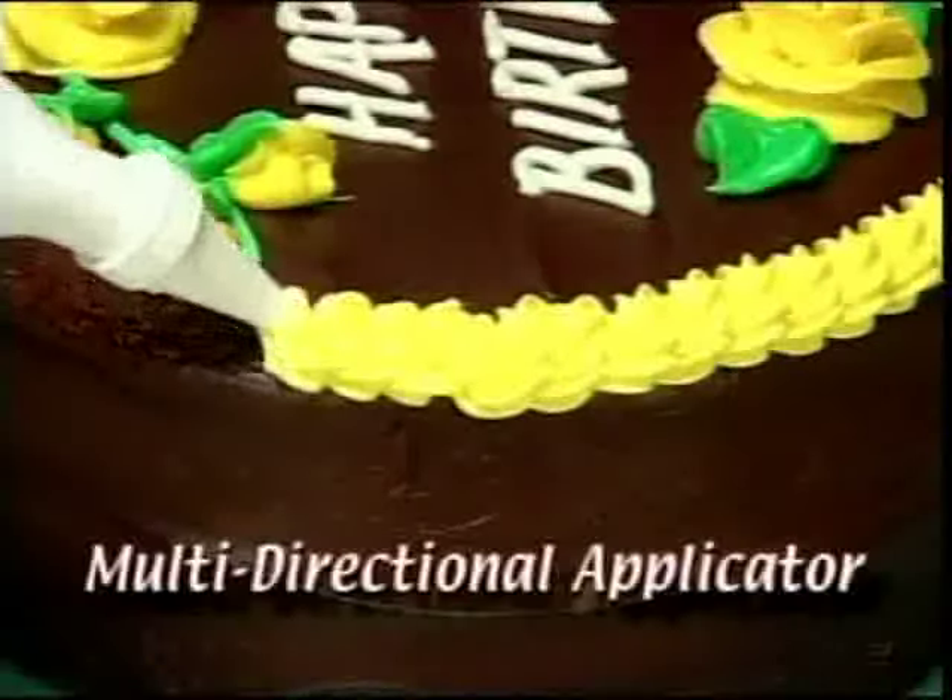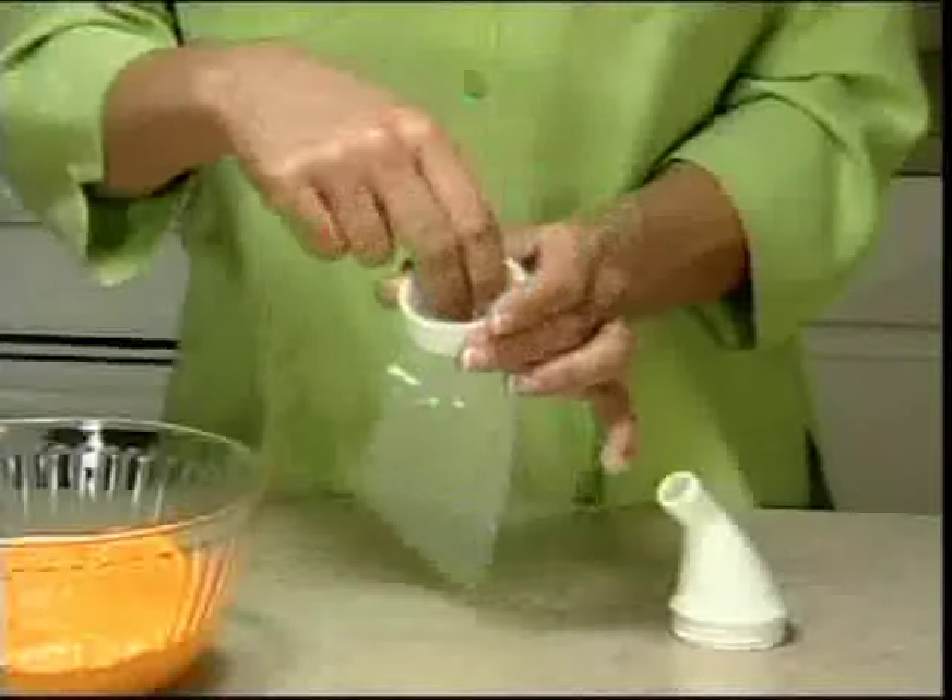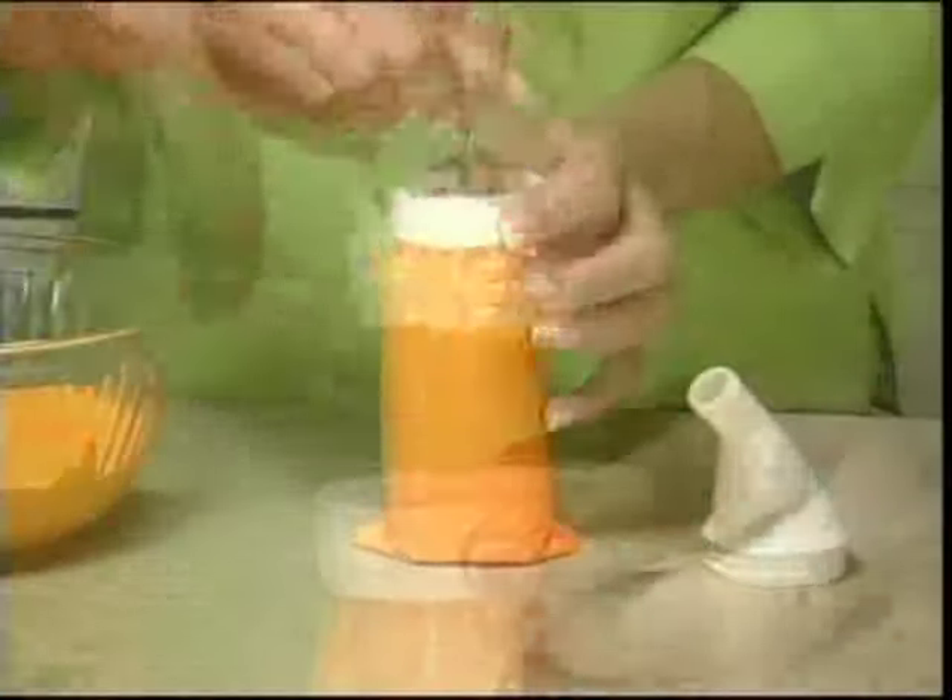The secret is this unique multi-directional applicator. All you do is point and squeeze. Simply insert a disposable bag, fill it with icing, and attach the nozzle. Then select the tip you want to use.